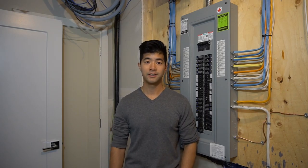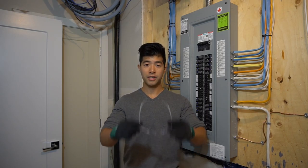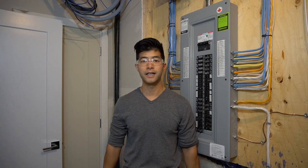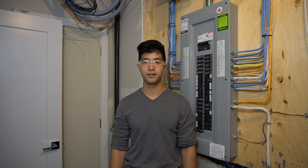Alright, first thing first — safety first. Make sure you have some safety glasses and some gloves, just in case of electrical shock or sparks.